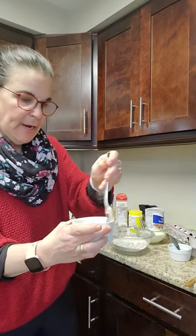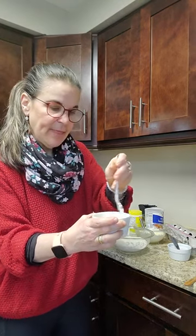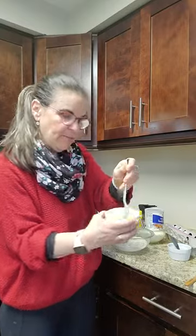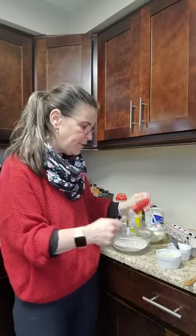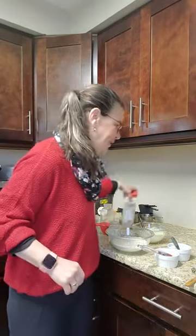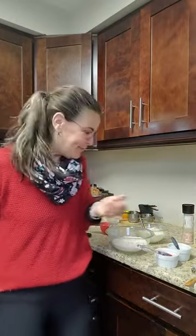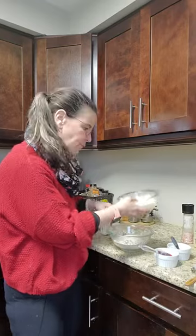Before I forget, I have a second egg here just for the egg wash — you'll brush that on at the end when the bagels are in the pan. I mix that up and have a little brush ready. I move things out of the way once I've used them so I remember — you have to find strategies!